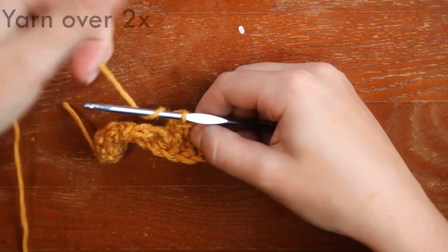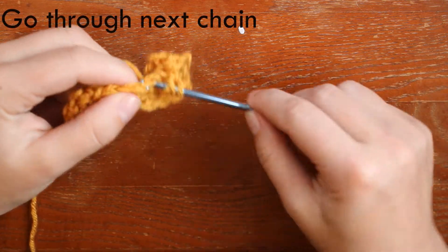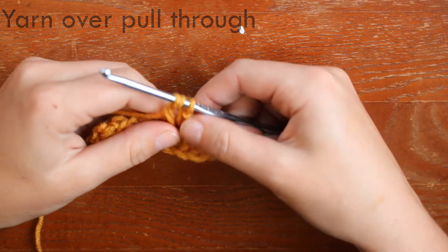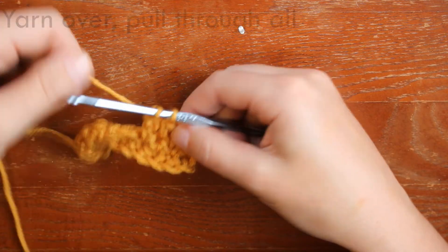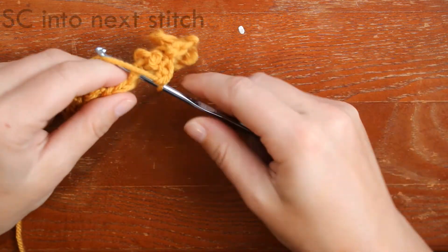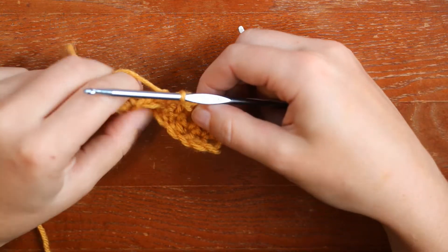You repeat that: yarn over two times, go through, yarn over, pull through, yarn over, pull through two of the loops, yarn over, pull through all, then you single crochet into the next stitch. And you just keep repeating this until the very end.